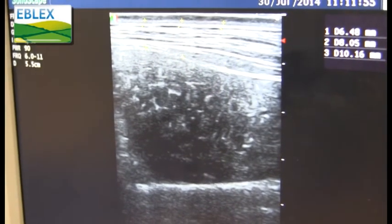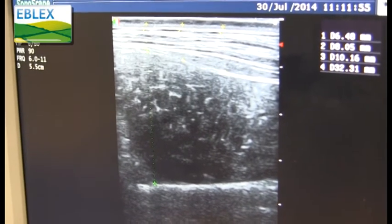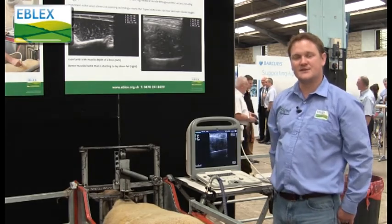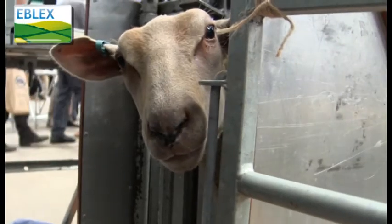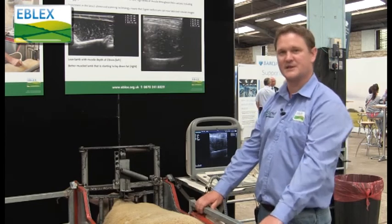And then finally we do the muscle depth. Once we've got that information for all the lambs in the plot, we can then link that back to pedigree information. We can then work out breeding values for all of those animals to give us an idea of their genetic potential.